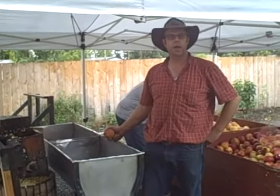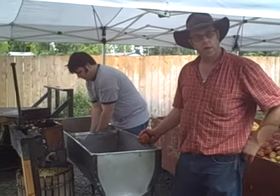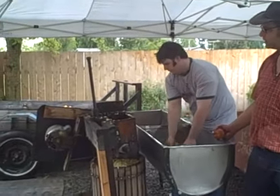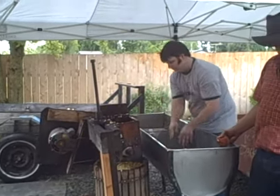Welcome to the Alcorn Family Annual Apple Squeezing. We have developed this into quite a family tradition over the years. Our nice apple press here, such as it is, started out not quite like this. It went through many changes, but it works very good.